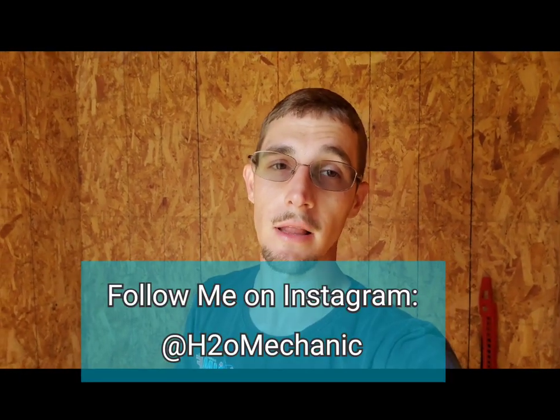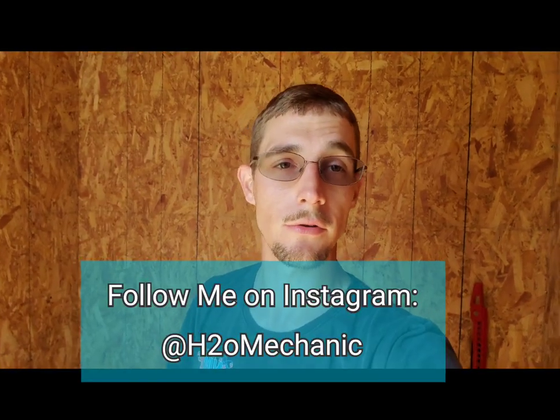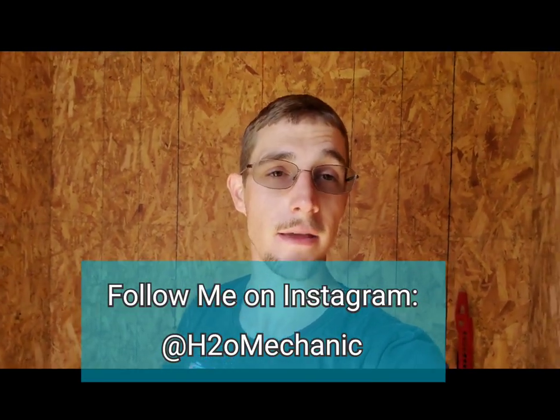Hit that like button, go ahead and subscribe, turn on your notifications, and see you next time.